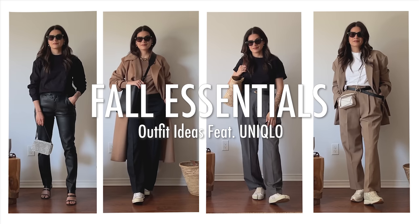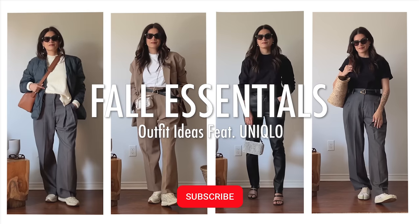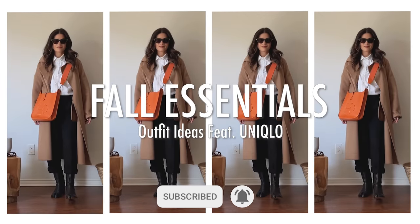Hi, I'm Natalie. Today I'm going to show you some key fall essentials that I recently picked up at Uniqlo and how to style them. Before we begin, please make sure to give this video a thumbs up and hit that subscribe button to stay up to date with more fashion content like this. Now let's get into it.